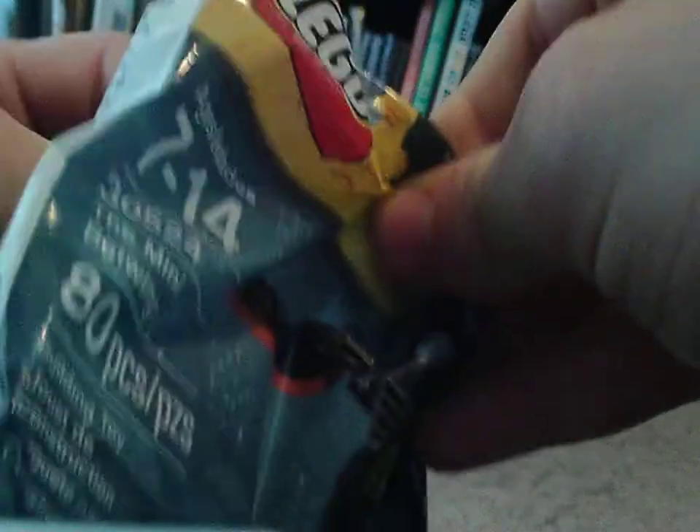Let's open this. I'm trying to get this on camera as well — kind of hard, keep looking back. It's a messy bag anyway. Let's open the bag, dump the pieces out, and let's see what we have.